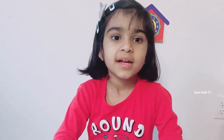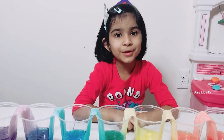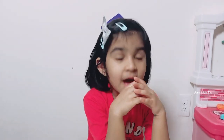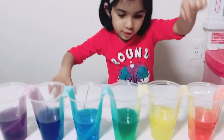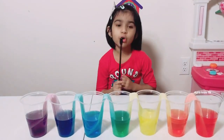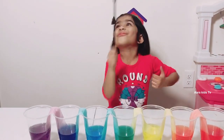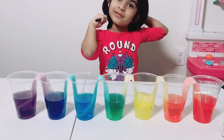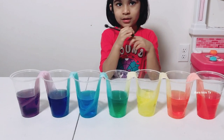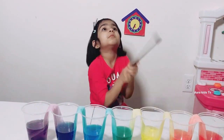The water moves up the paper towels through a process called capillary action. The gaps in the paper towels act like capillary tubes and pull the water upwards. This is what helps water climb from a plant's roots to the leaves at the top of the plant or a tree — upward!